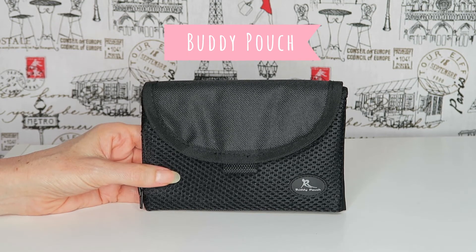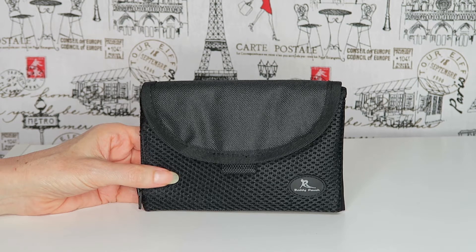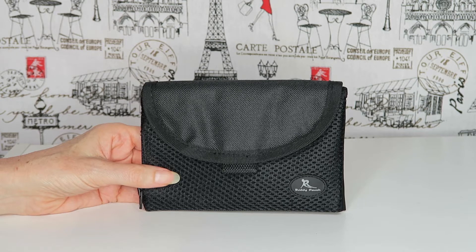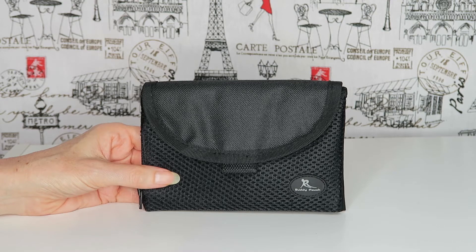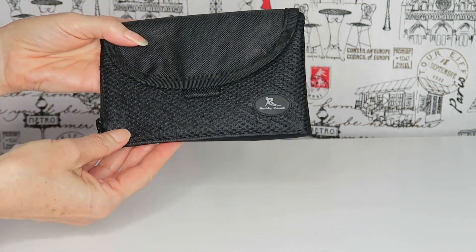It's very handy to carry the bare essentials if you're going to the gym, going for a walk, a bush walk, a walk on the beach, walking your dog, going for a jog — something like that. To carry your phone, key, credit card, that sort of thing.